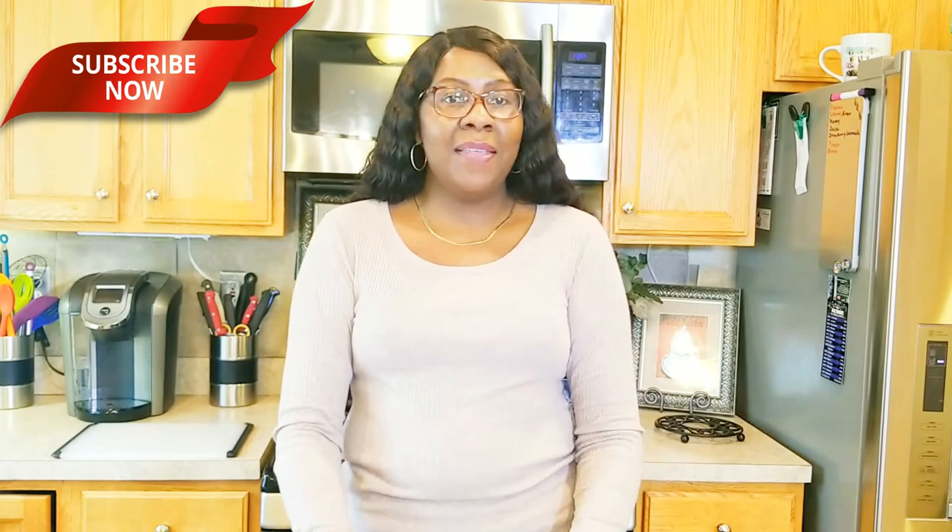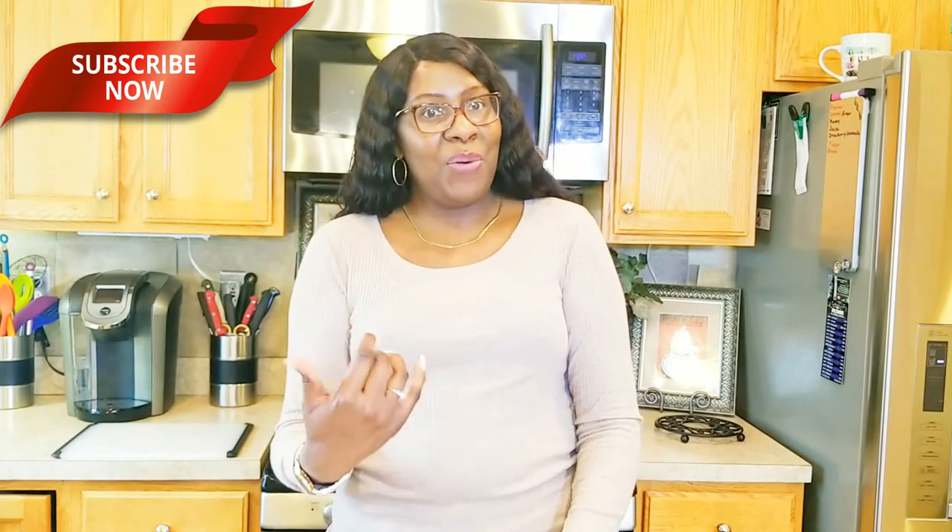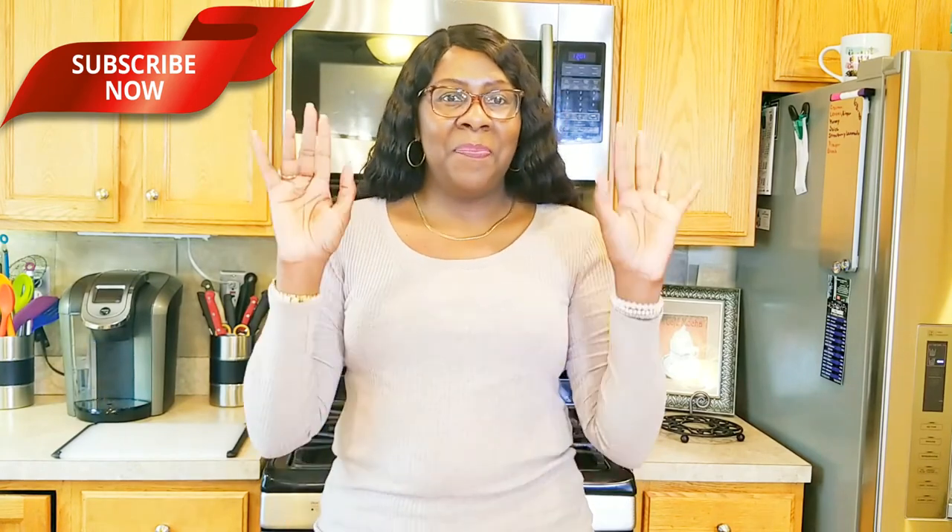Thanks for tuning in. I hope you enjoyed my video — I had a great time participating in this challenge. Lacy, thanks for including me! If you enjoyed my video, hit the subscribe button below along with the notification bell, give me a thumbs up, and leave me a comment. Again, thanks for watching. Come back and tune in tomorrow. Have a blessed day and I'll see you next time — bye!